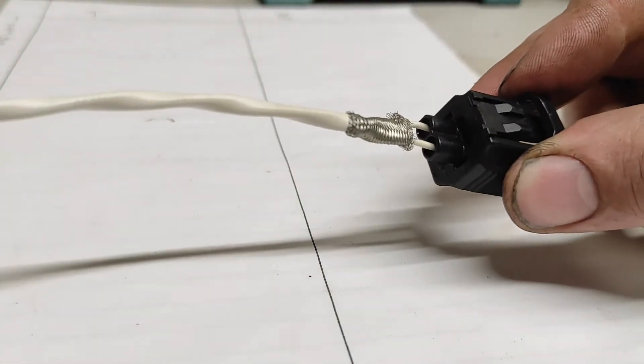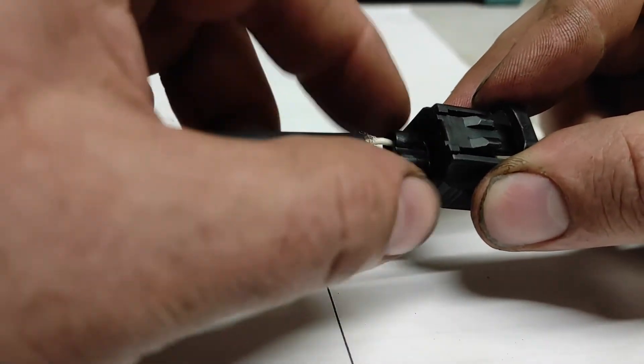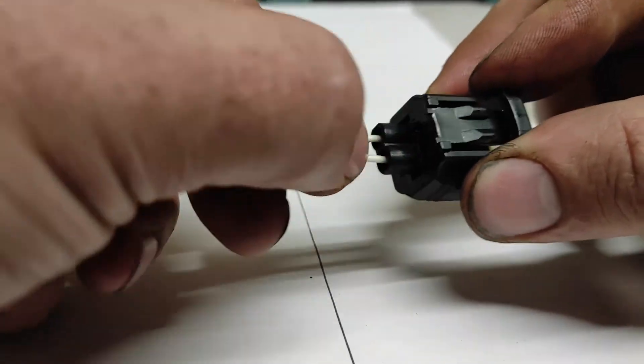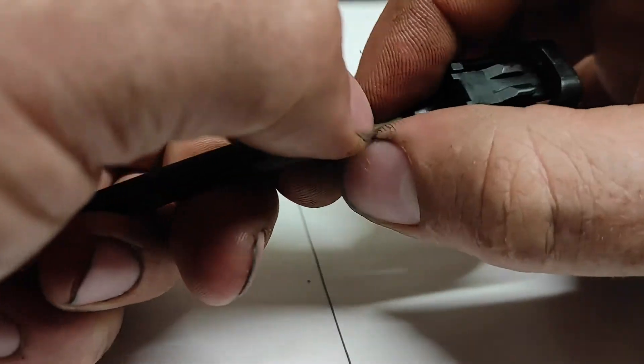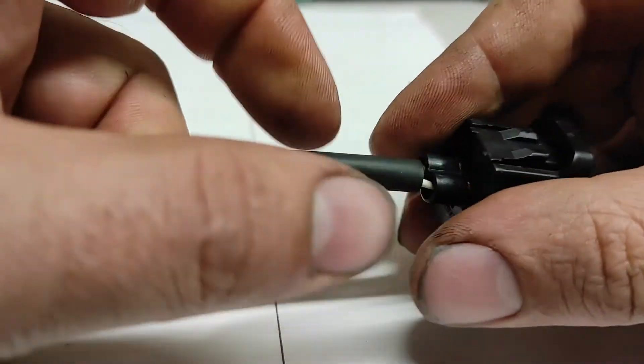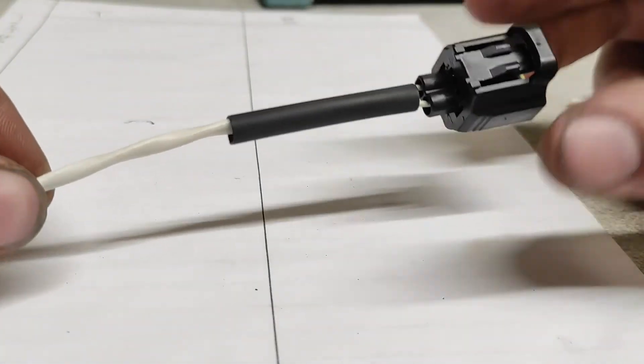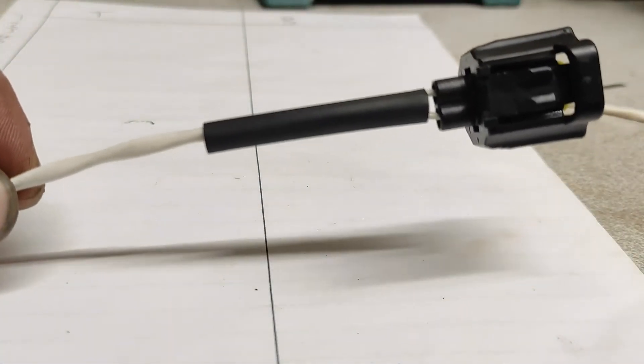The last thing to do on this end is pull the heat shrink up over the shield. The shielding on this end doesn't get terminated — it's only at the ECU end that we need to earth that shield. So I'm just going to put it over there like that and get the heat gun to shrink it down.